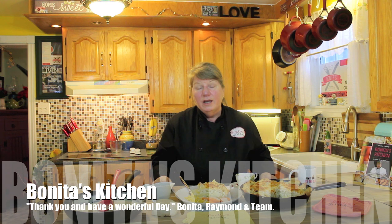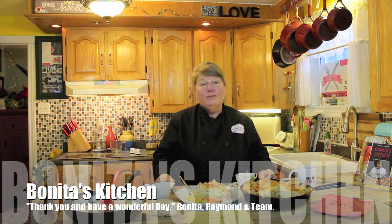This is it, guys — I'm not going to take any more of your time. I know it's precious. We thank each and every one of you for stopping by here today. Send us a message if you can't find a recipe you're looking for — we'll be happy to help in any way. You can also visit us on our Facebook page. On behalf of myself, Raymond, and our team here at Bonneta's Kitchen, stay safe and have a wonderful day, from our kitchen to yours.